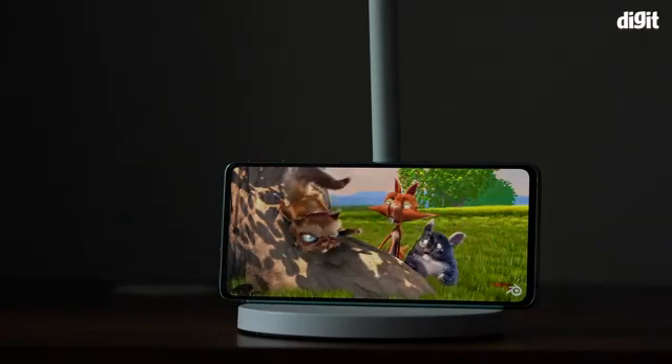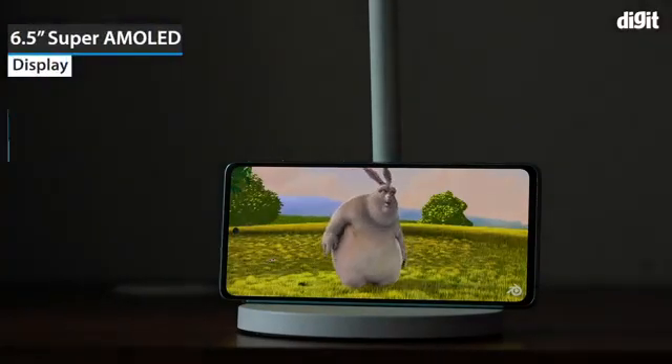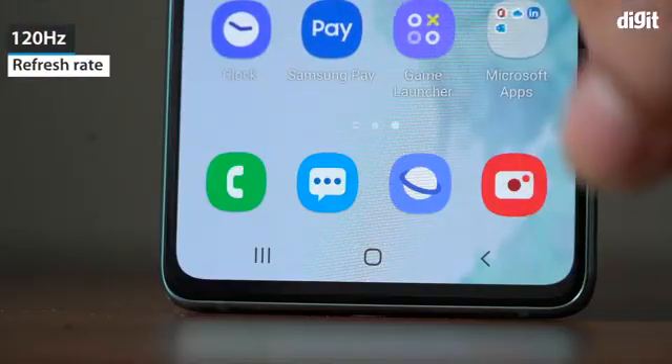The Galaxy S20 FE 5G has a 6.5-inch Super AMOLED display with a resolution of 1080 x 2400. It supports a refresh rate of 120Hz.